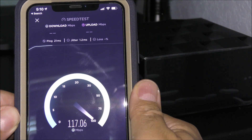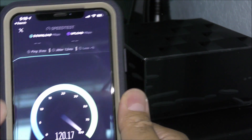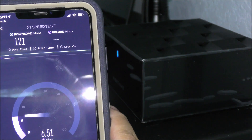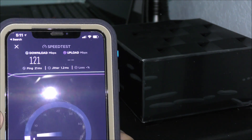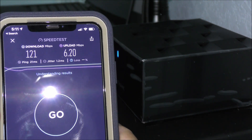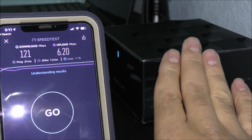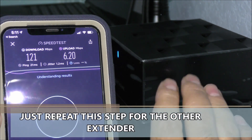Let's run a speed test on a cellular device using speedtest.net. The results look promising — I pay for 100 megabits per second and I'm getting exactly 100 megabits per second with full signal bars. The upload is 6 megabits per second. This confirms the extender upstairs is working correctly. For my two-story home, the main router plus one extender is more than enough; I don't need to connect the third unit.